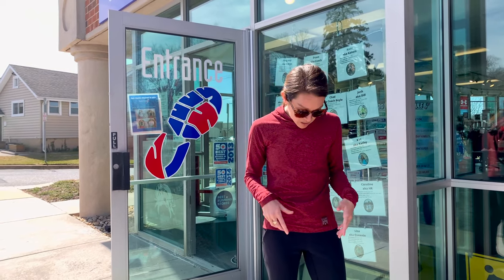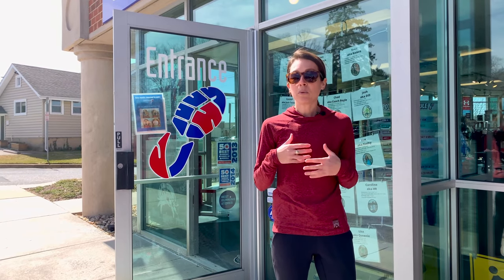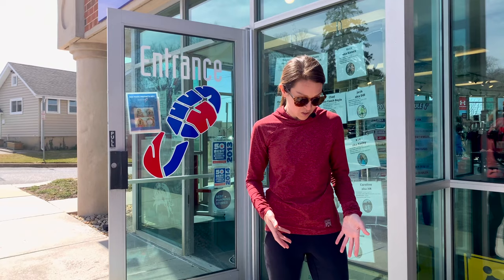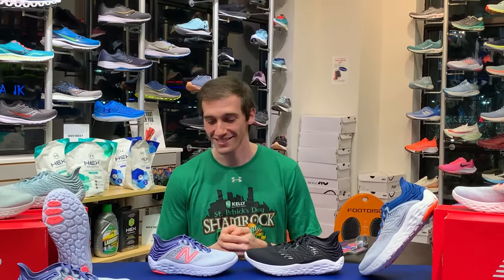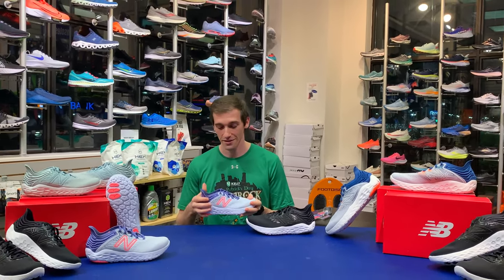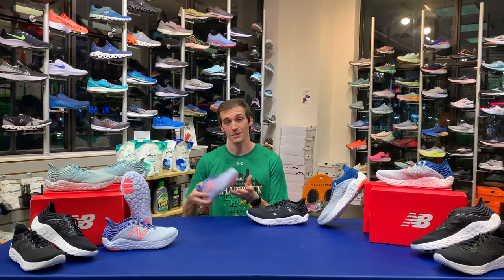Thirdly, I really like the way this shoe fits. The original version 1 had a knit upper, and this one still has a knit upper, but the toe box is a little bit better. For somebody whose foot borders on wide, there's plenty of space in this shoe. It's really easy to get a great heel lockdown while still enjoying the extra space in the toe box. Definitely a huge fan of the Beacon — highly recommend checking it out. The New Balance Beacon version 3 is the shoe to charm your socks off this month. Soulmates!